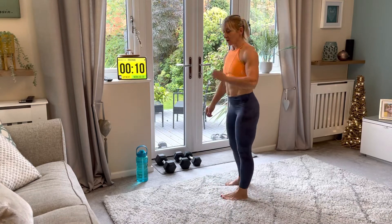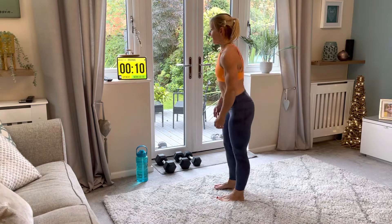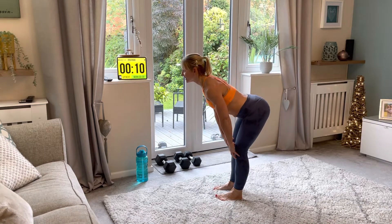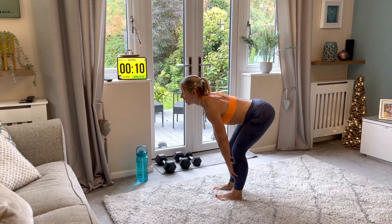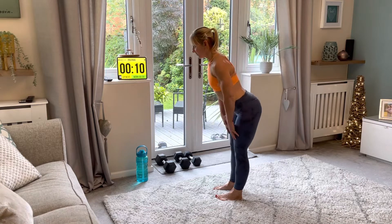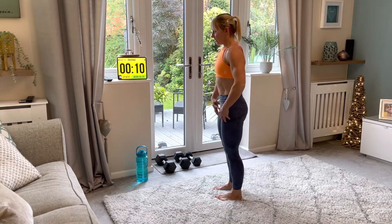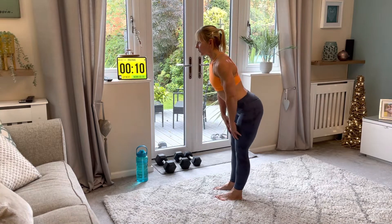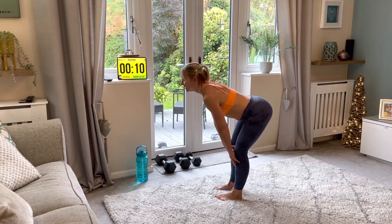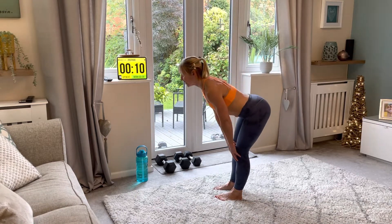Now we're going into a deadlift. Feet closer together, shoulder-distance apart. We're going to hinge at the hips, hands going down our legs until we can't go any further, then come up, squeezing on the way. Some of you will get to about here without needing to go further; others might go lower. Whatever works for you is great.